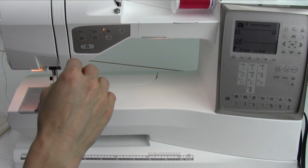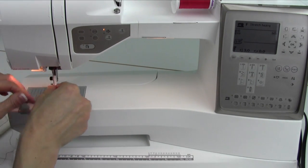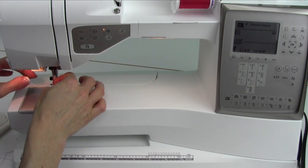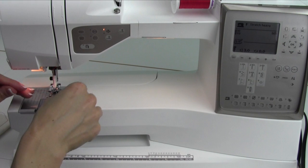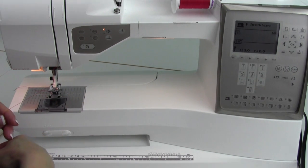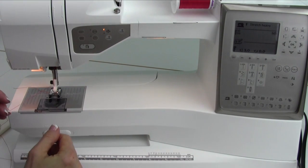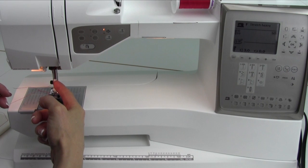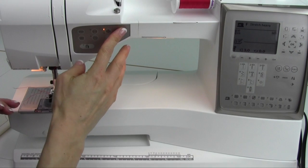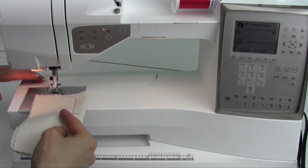Here's a way to test whether you've had it threaded correctly. Go ahead and thread it all the way down to the needle and use the needle threader — if you haven't figured it out, check out the needle threader video. Now when the foot is up, this thread should pull through fairly easy. When you lower the presser foot, the tension discs close, and now when I pull, this needle is bending. That is the indication that the thread is deep enough in the tensions and properly placed, and that will make your sewing actually turn out as it should.